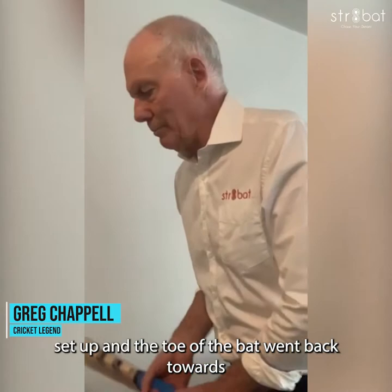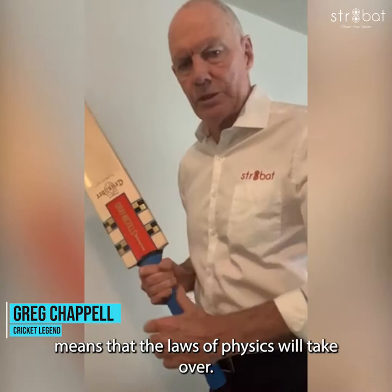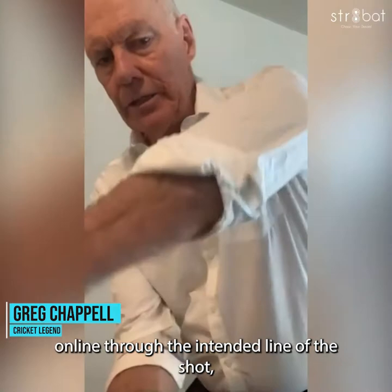Now the bottom hand is critical in this process. A light grip on the bottom hand means that the laws of physics will take over once you get the arms moving — the weight of the bat will drop in behind the hands and will travel on line through the intended line of the shot, whether that's the off side or whether that's the leg side.